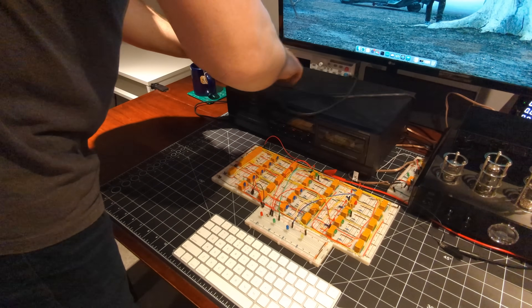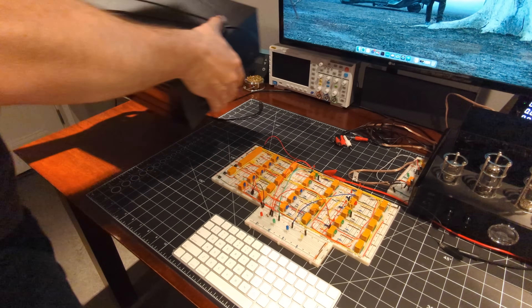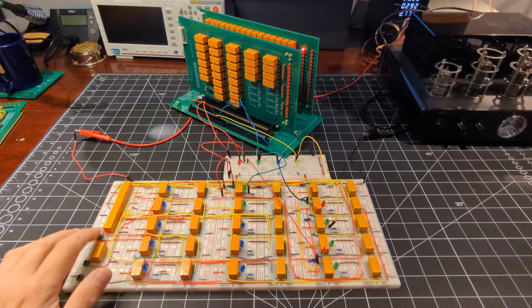Now I want to run a quick test to make sure that the program counter is advancing properly before the sequencer moves back to the first step.